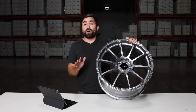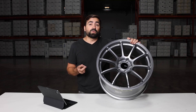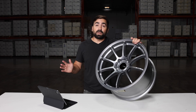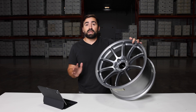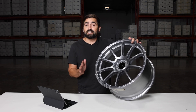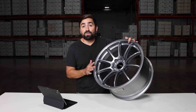The NK Triumph fits a long list of vehicles, including the Toyota 86, Subaru BRZ, the WRX, among many other cars. A lot of Japanese-made cars and Japanese brands — you're going to be able to fit this wheel. It's available in a 17 or 18-inch. Make sure to check out NK.com for the full size chart.